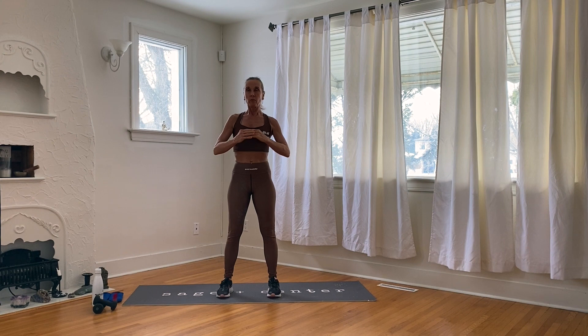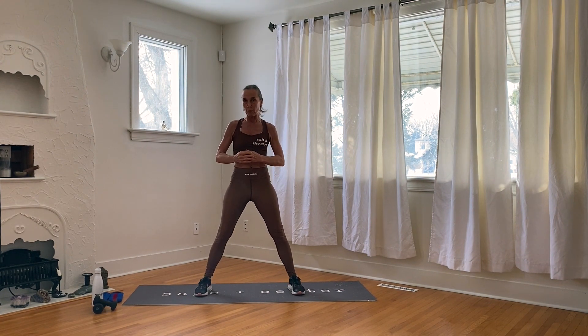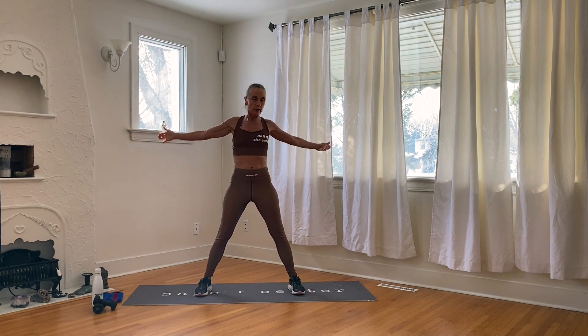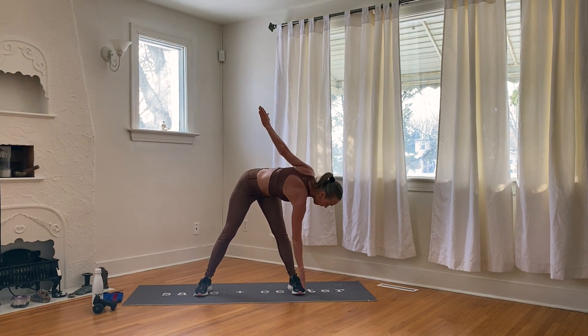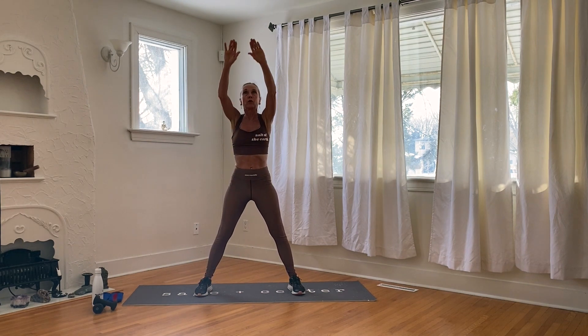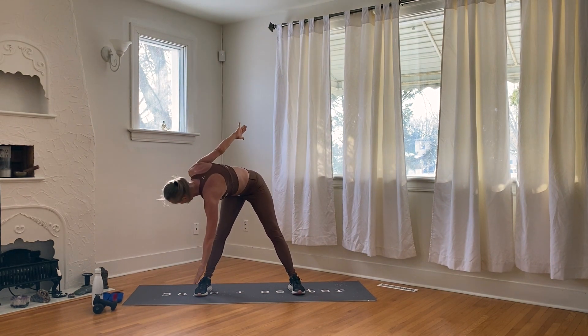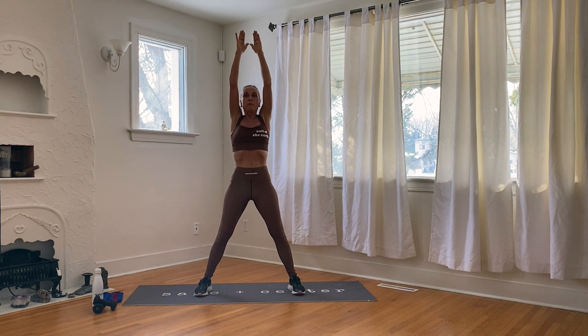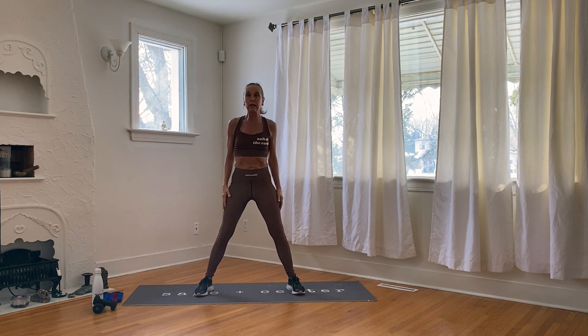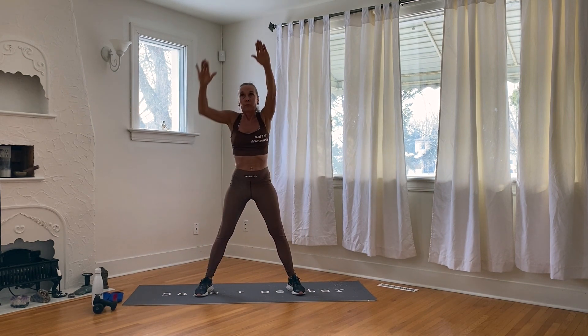The third warm-up is like the airplane, but with a little more attitude. Your feet are shoulder width apart, arms out. You're going to go down to the left foot, down to the right foot, then reach up — that's one. Let's do eight of those.